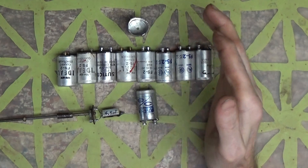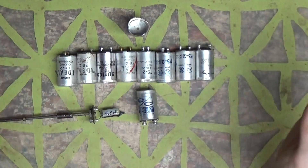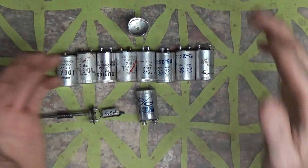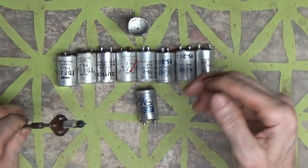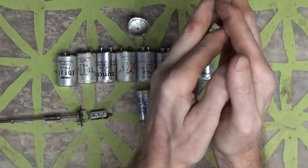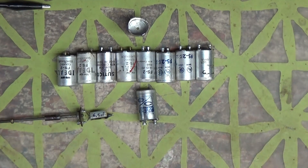They've got a bimetallic strip inside them. That strip — it measures OL initially, so it makes the connection. When it gets warm it breaks again. I forget exactly how it works — it's late and I'm brain dead.